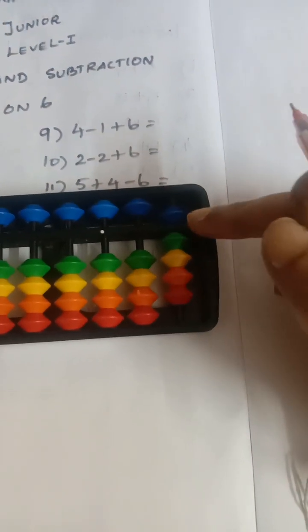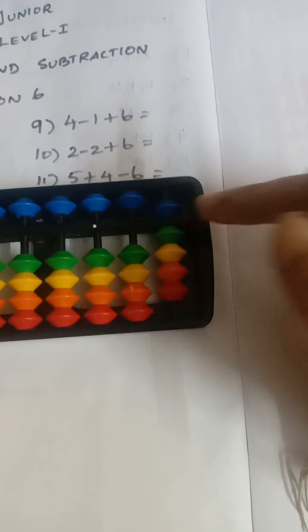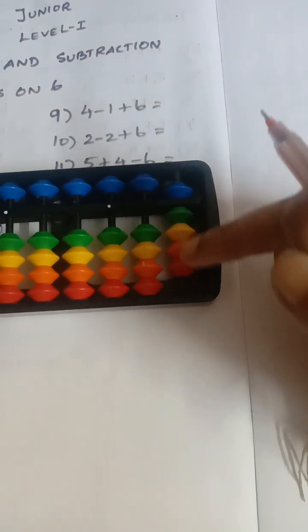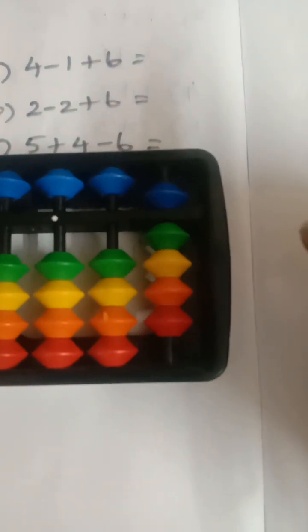So do you all remember — how many beats touching the answer line is considered as your answer? Okay, how many beats are touching? Five, six, seven, eight, nine. So the answer is nine.